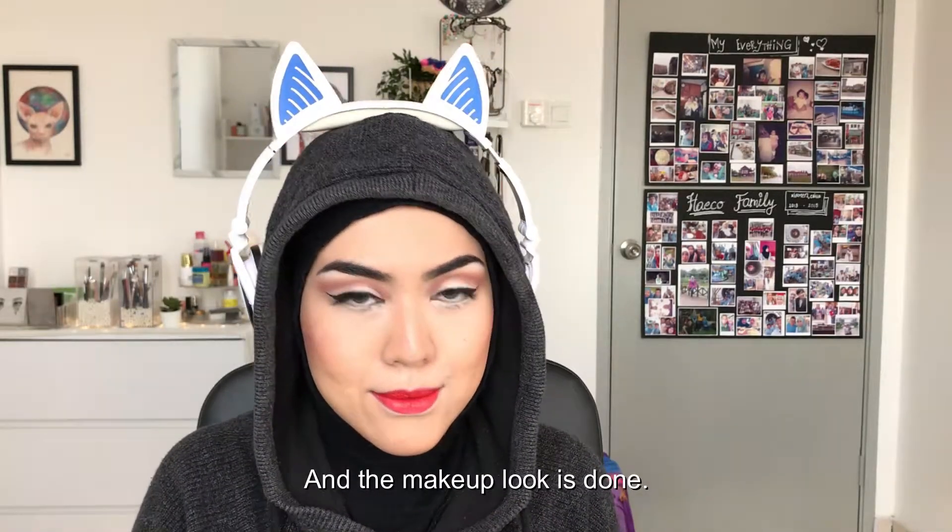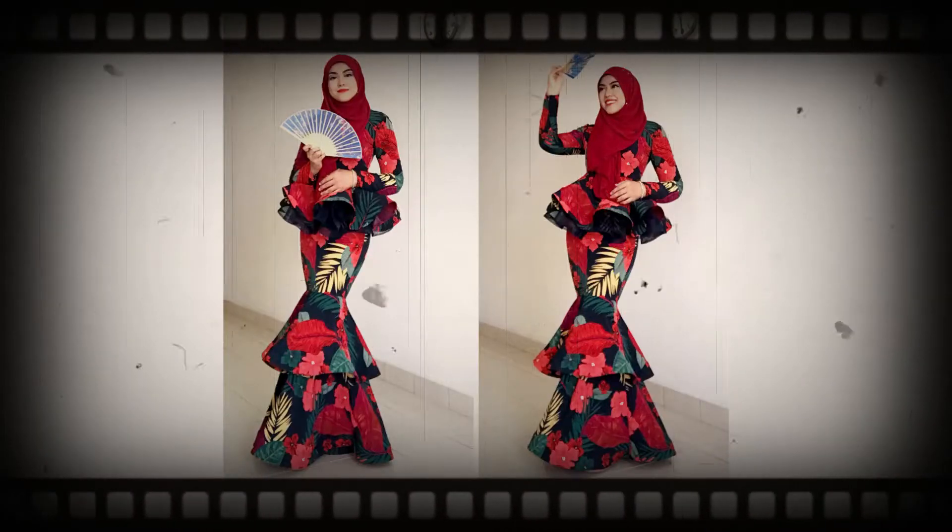And the makeup look is done! Thank you so much for watching this video. As usual, don't forget to hit like, the notification bell, and also subscribe to my channel. I will see you in the next one, bye!